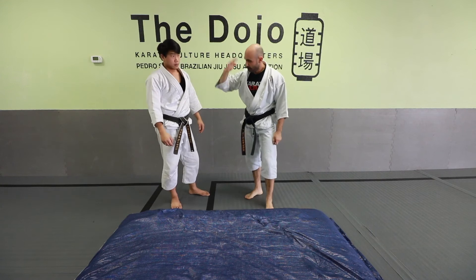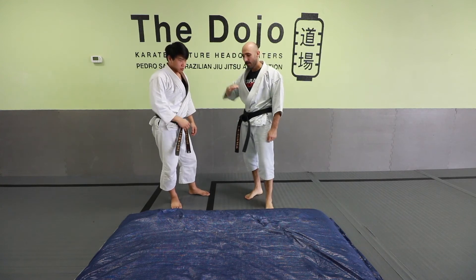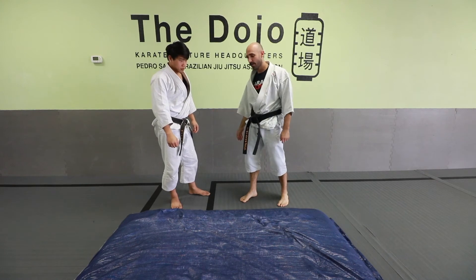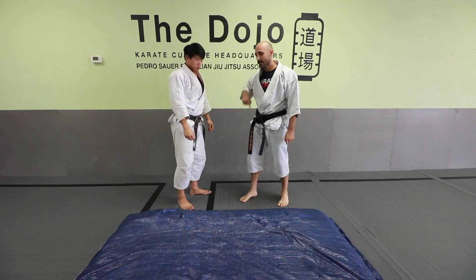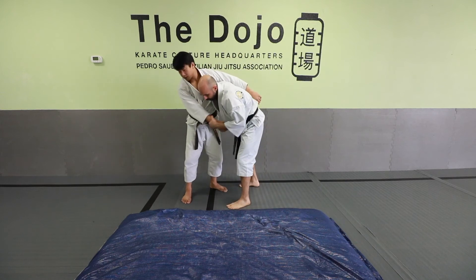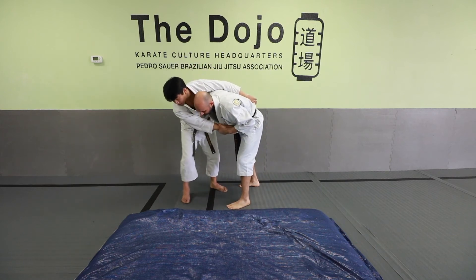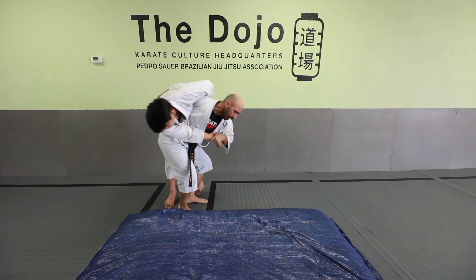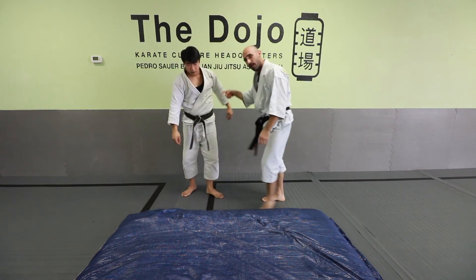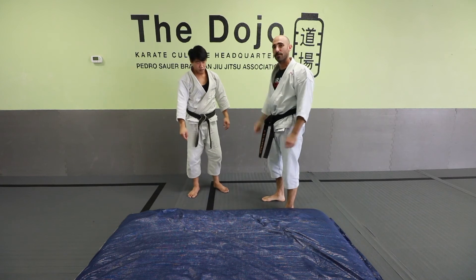Getting them bent over — however you want to do that — sometimes you might have to push your opponent, sometimes you might have to chase them a little bit. One of the things that I do a lot is kind of corkscrew into them. If I'm here and he starts to move away, even if he kind of moves away from me, I'm just going to follow him and rotate. That helps me with my follow-through of rotating in — I'm kind of corkscrewing into the ground.